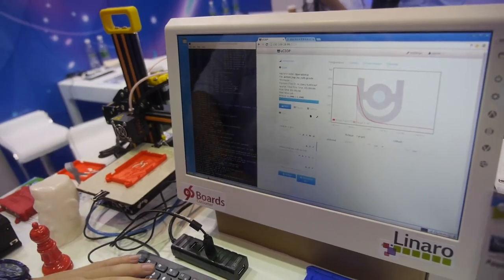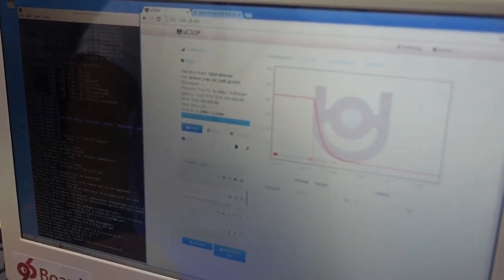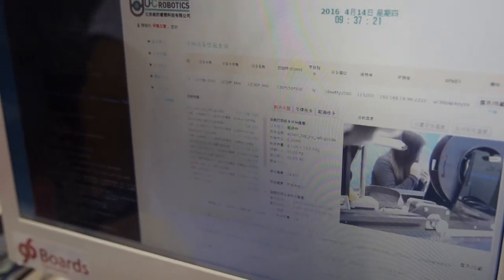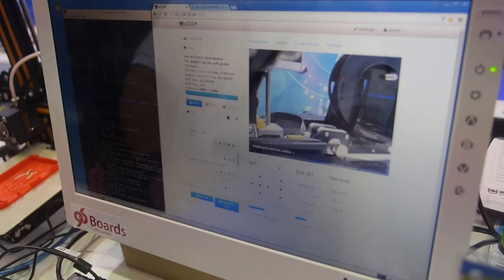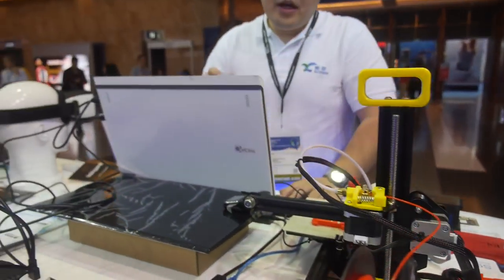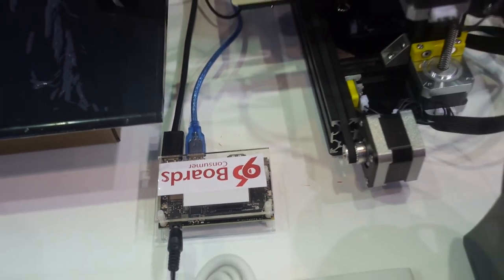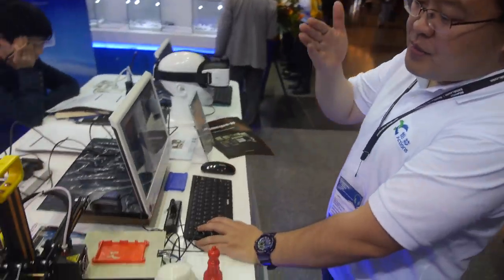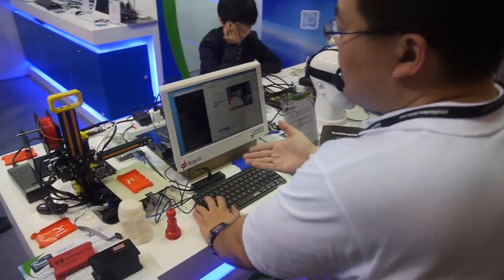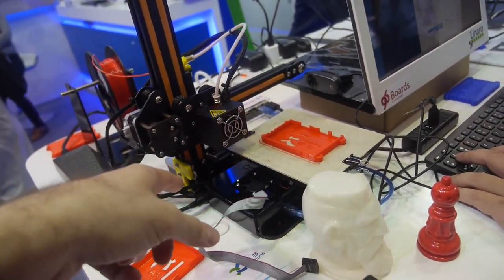The software running is Debian, and we support OpenGL acceleration for the GPU. What you see here is how we operate and control one of the 3D printers, and you can also access a USB camera. There's a 3D printer right here that is being operated by one of the 96 boards.